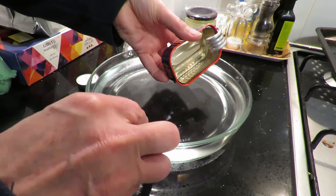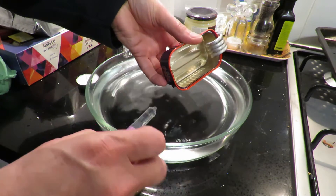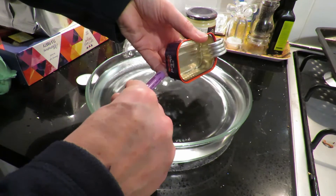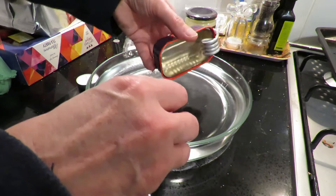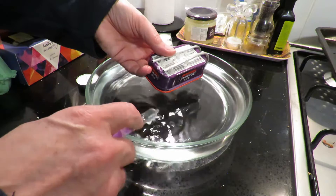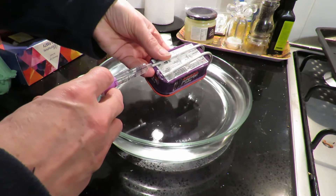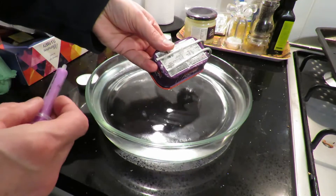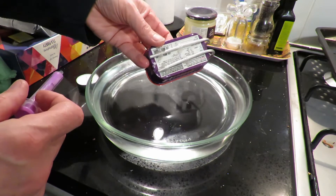Cool — that pipe's a bit longer than I expected. How about if I turn it that way up, then it won't run out when I put the water in. That's better. Right, so it should be full of water now.